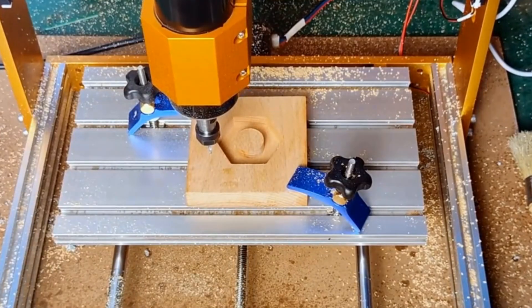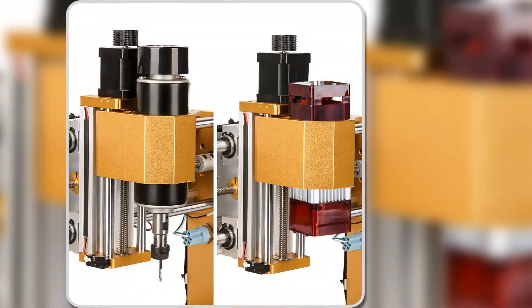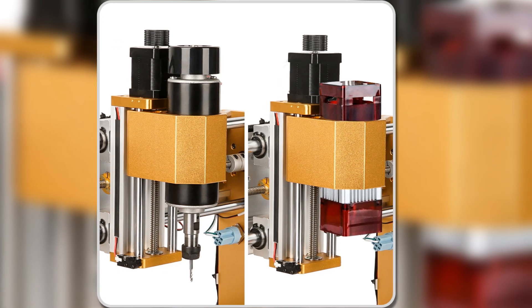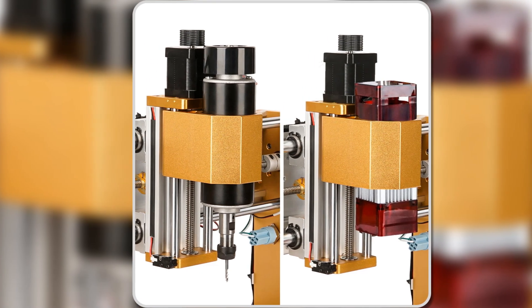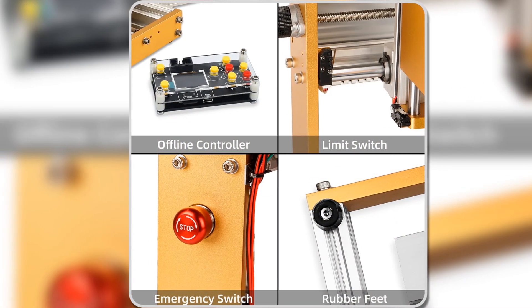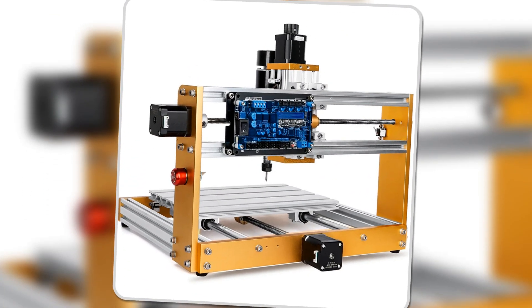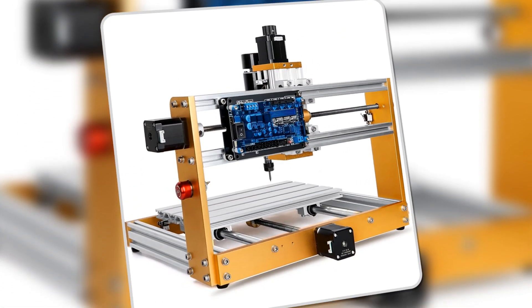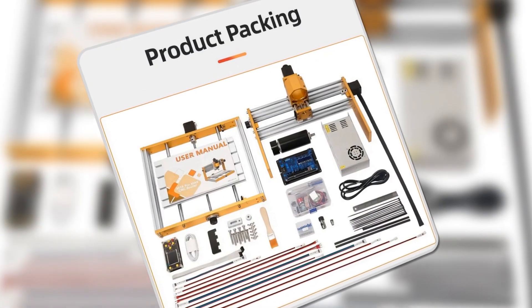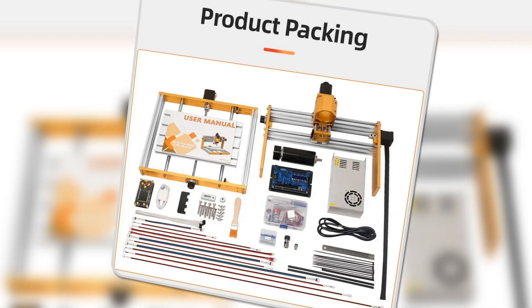Powered by the GRBL 1.1 firmware, it's compatible with popular software like Candle and Laser GRBL, making it easy to integrate into your existing workflow. For those who want reliability, the Lunny CNC 3018 comes with a one-year warranty and lifetime technical support. It's a machine designed for those who value both performance and ease of use, making it a solid pick for hobbyists and small workshop owners.